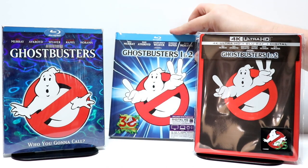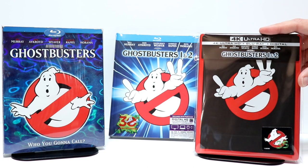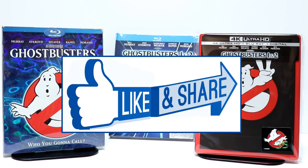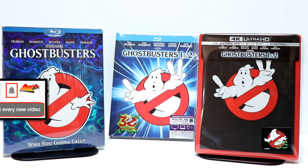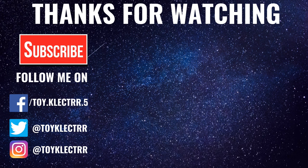Overall I'm very happy with this Steelbook. Very happy that they released it with 4K — I missed out on the 4K release when they did them individually, so this is a nice way of having that. If you like what you saw here today, please give it a thumbs up and share the video. If you haven't subscribed to my channel, I'd really appreciate it if you would subscribe, and please remember to hit that notification bell so you can be notified every time I upload a new video. If you haven't found me on my social media accounts, I'm on Facebook, Twitter, and Instagram. We'll see you next time — bye-bye!